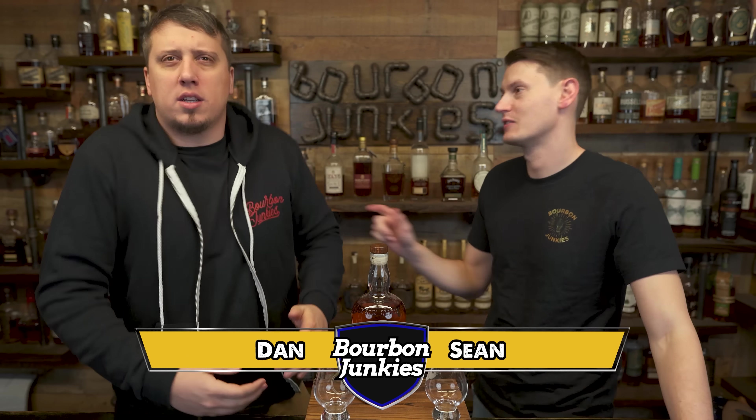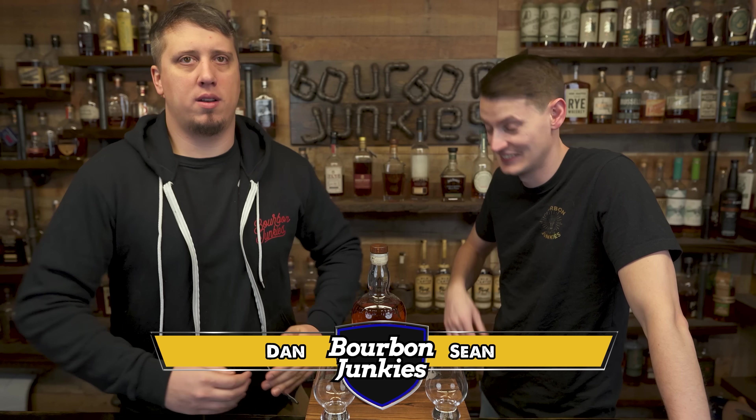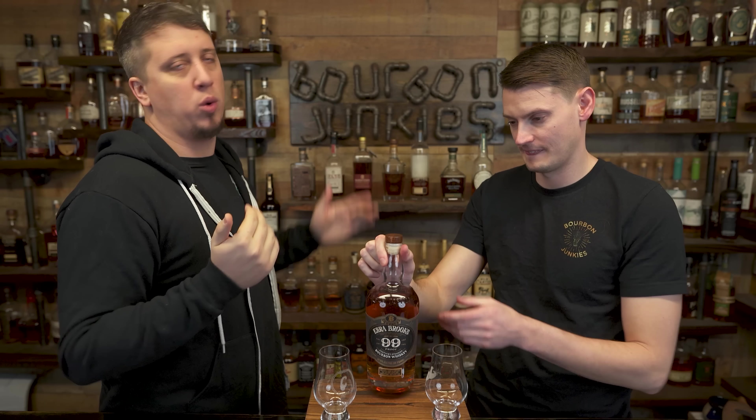We're the Bourbon Junkies. He's Dan. I'm Sean. Let's get into it. Ezra Brooks is the review today — the 99, the new one that came out in January 2021.